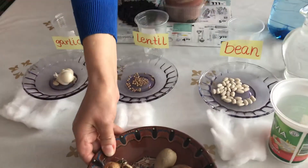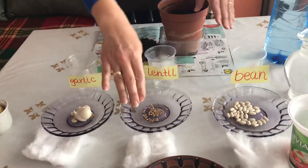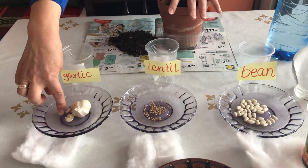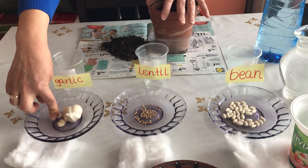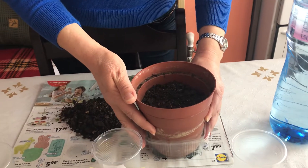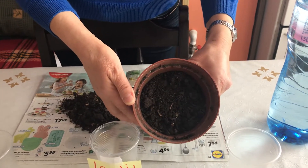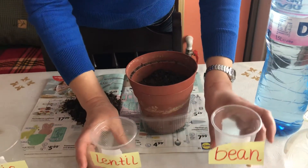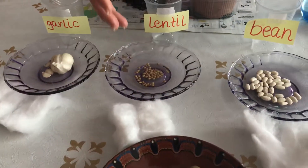For today I got bean seeds, lentil seeds, and garlic. Here's what we need for growing them at home: if you have a flowering pot like this, it's fine with soil. If you don't have one, you can use plastic cups, cotton, and water.